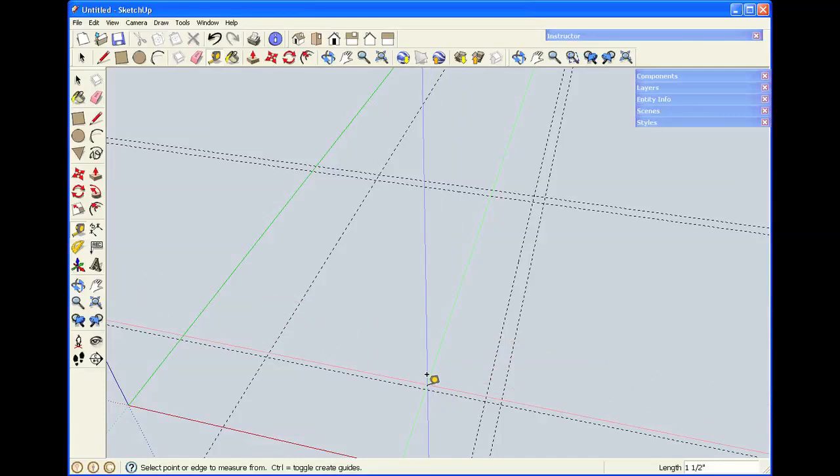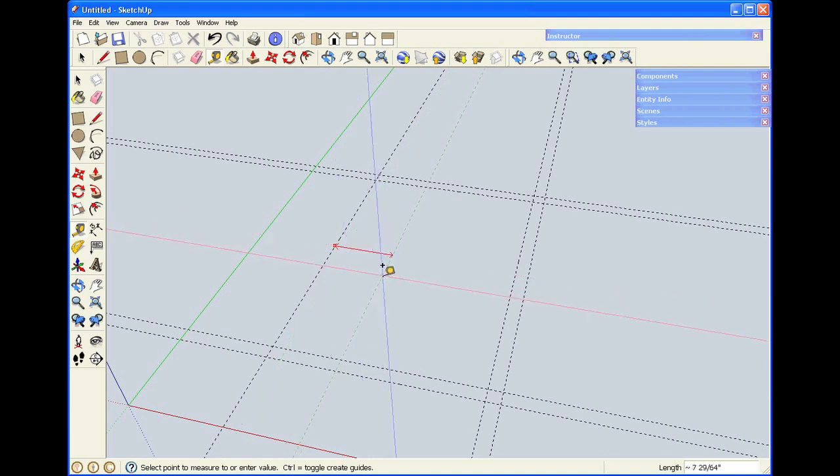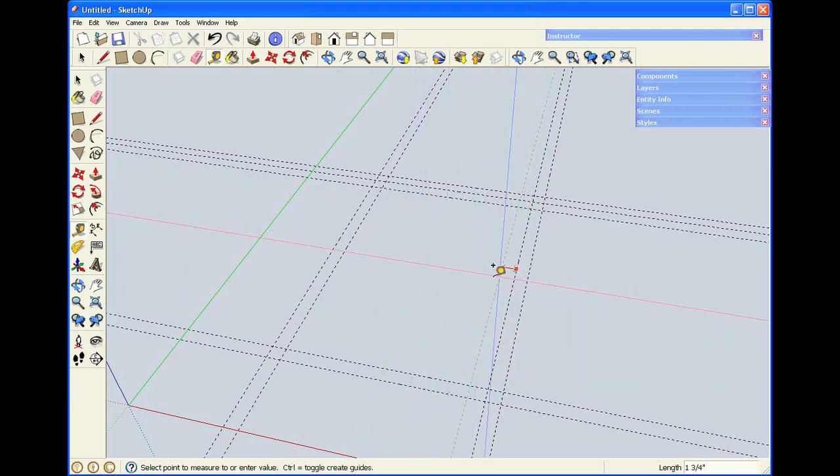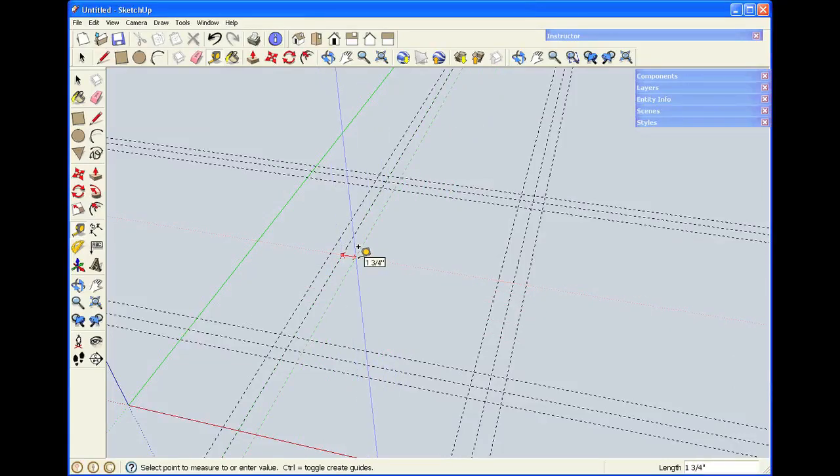In SketchUp, the program tries to remember what you did last and to use it the next time you repeat a function. This saves a lot of time. You can see as I reach an inch and a half, a little window pops up and places the guideline for me. I'm going to make the legs inch and three quarters square. I type in 1.75, hit Enter, and the next round, when I see the guideline, I click the mouse and it creates the guidelines at the dimensions I want.